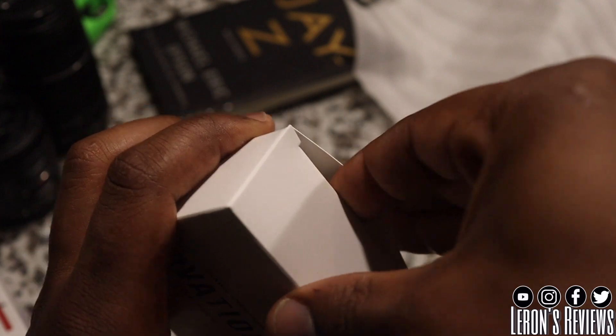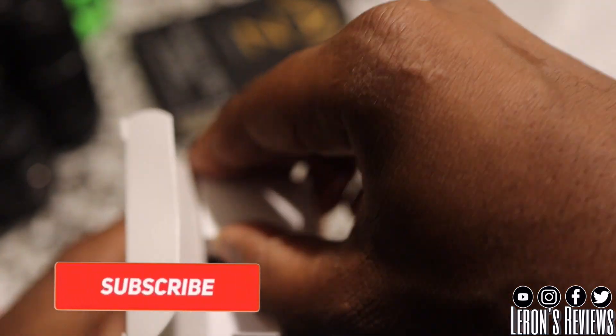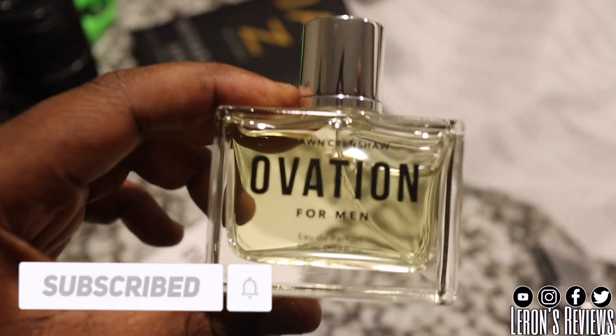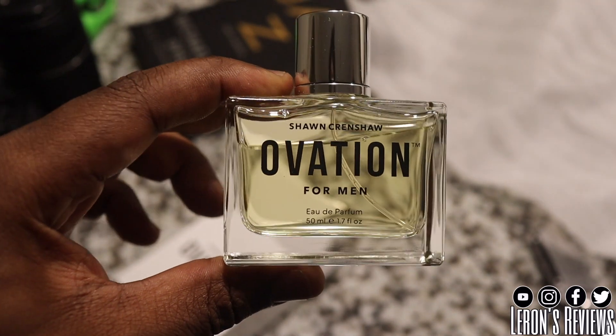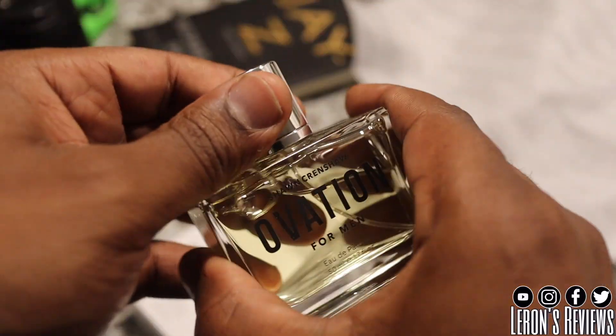I heard great things about this cologne from other fragrance reviewers and people who posted on their page, so I'm gonna see what this is about. I'm gonna try this stuff for a few days and give you guys my opinion on it. Till next time, peace.